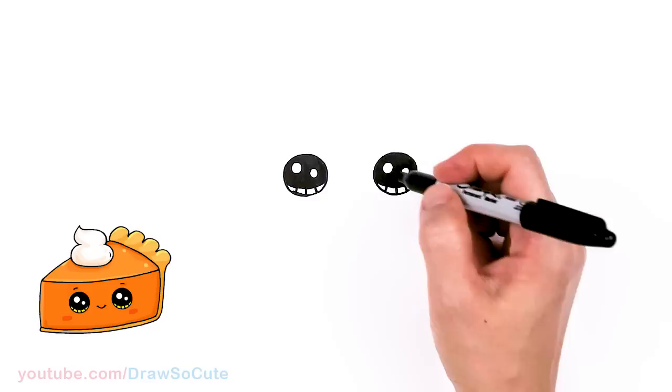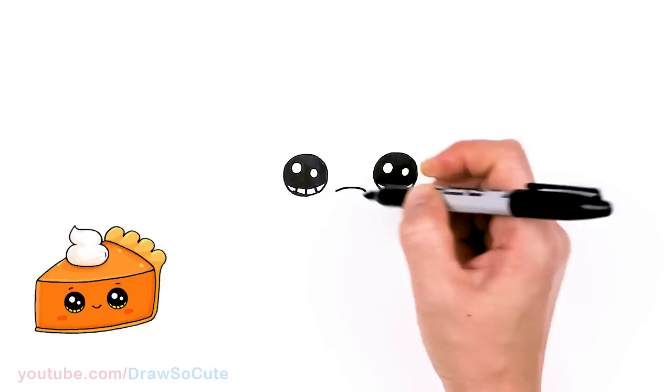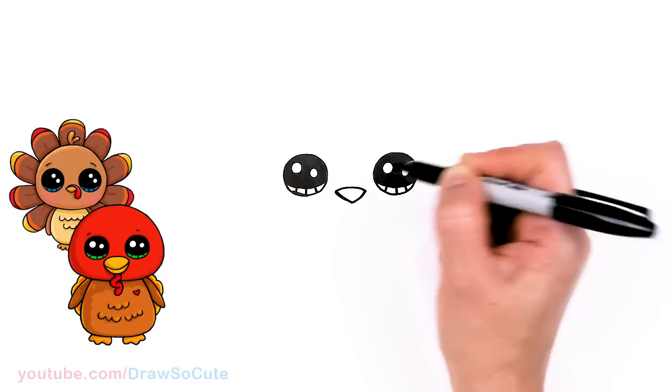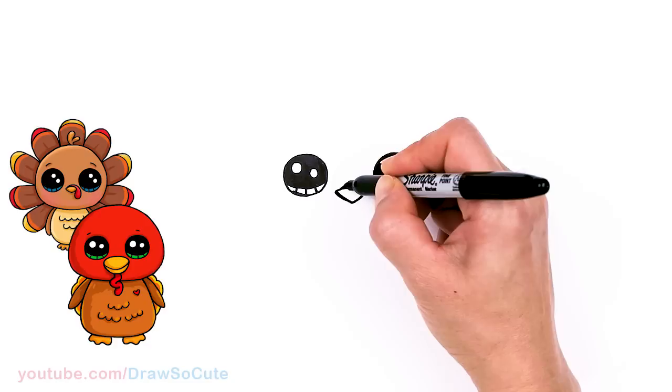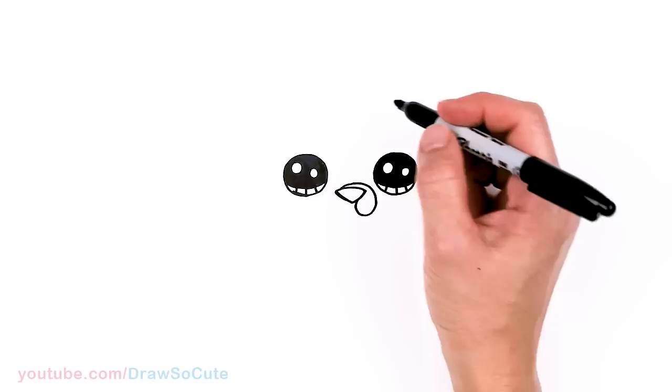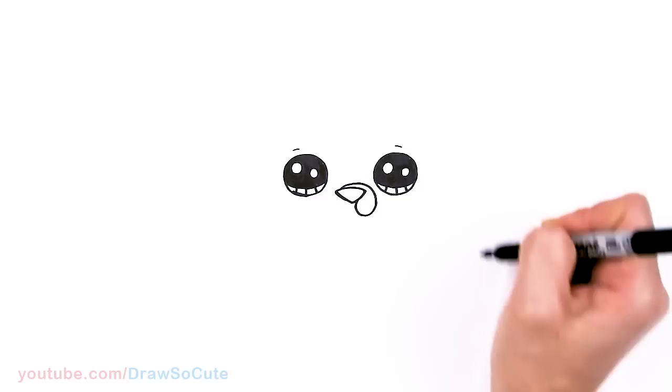Now that we have these humongous eyes, let's draw the beak. Let's come to the center right here between the eyes, and I'm just going to draw a curve right in between and then connect it at the bottom with a wide V towards the center. And then let's draw the wattle — the very important part. I'm going to come over this beak and just curve down and back right up there. And now for sure we have a turkey, right?